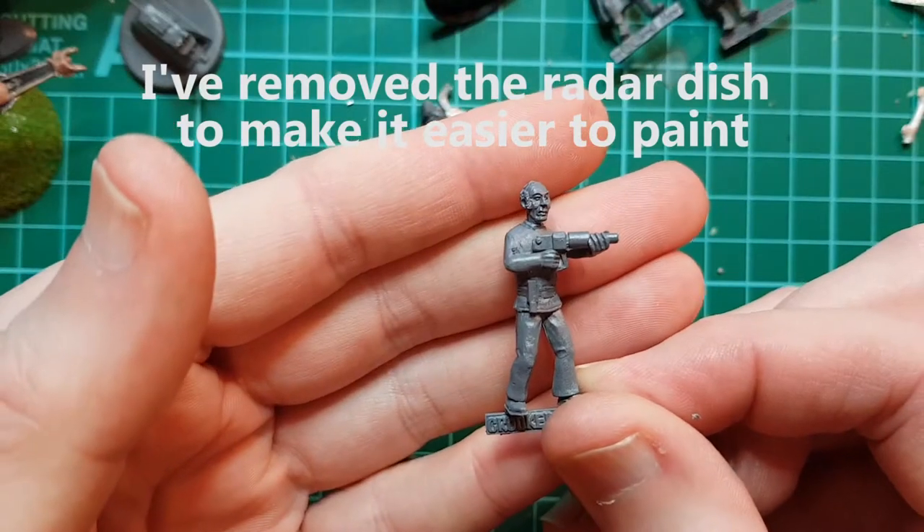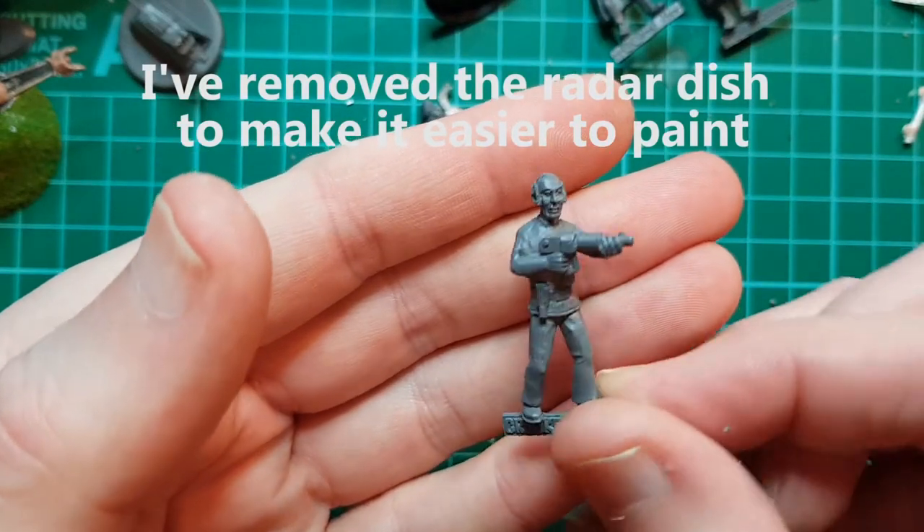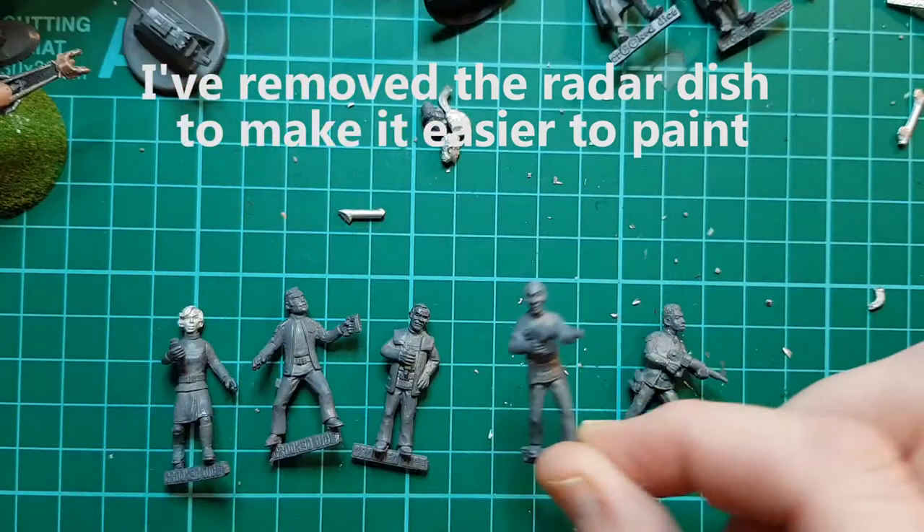Once he's undercoated, old Victor - he looks alright. Can't see any of the scrape marks.